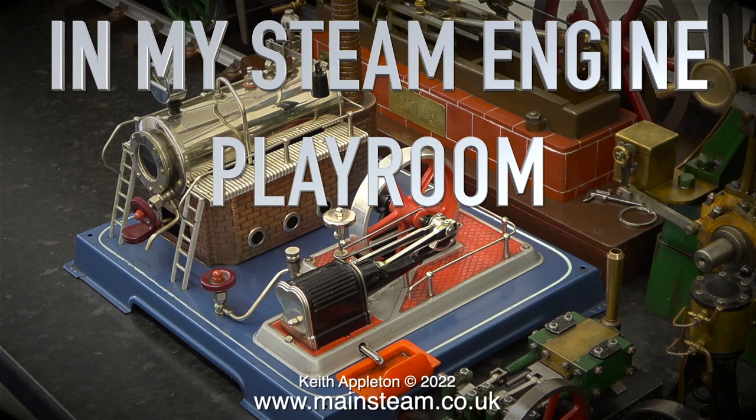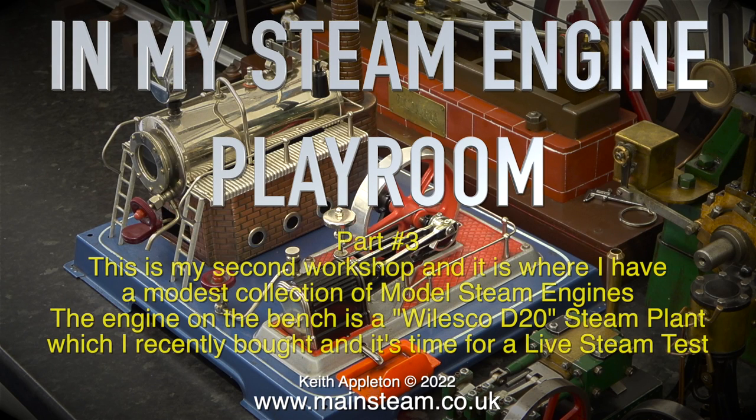In my steam engine playroom part three, this is my second workshop and it is where I have a modest collection of model steam engines. The engine on the bench is a Willesco D20 steam plant which I recently bought, and it's time for a live steam test.